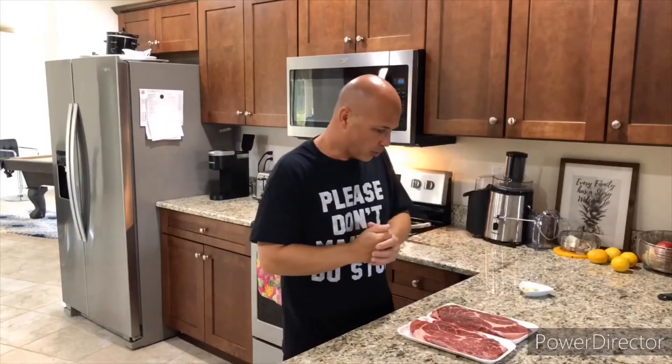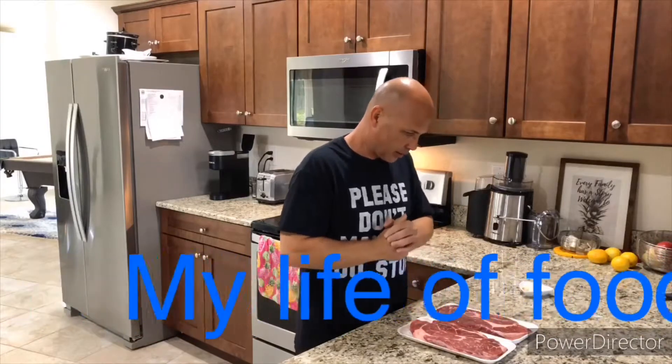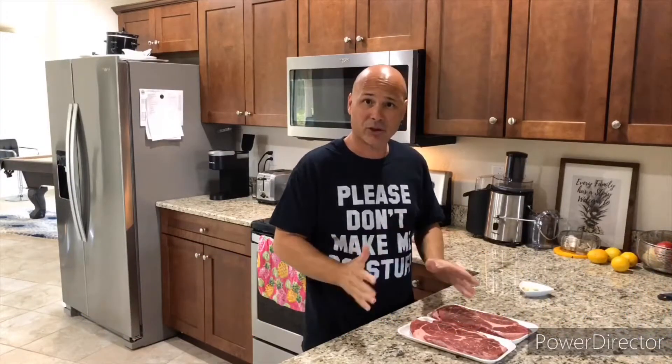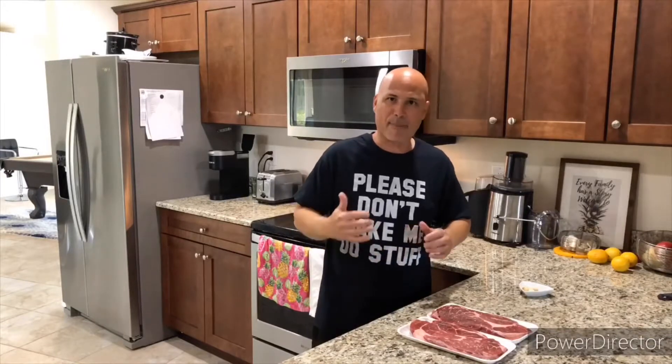I've got a great video for you guys today. We're going to be doing some shot steak — it's actually really, really good steak. It's bistec de pecho, that's what it is in Spanish, bistec de pecho.